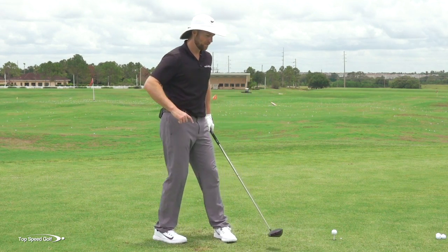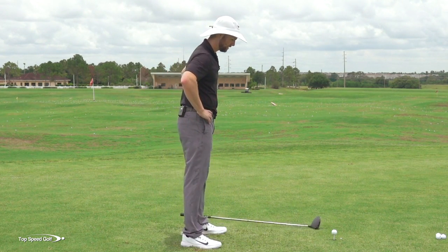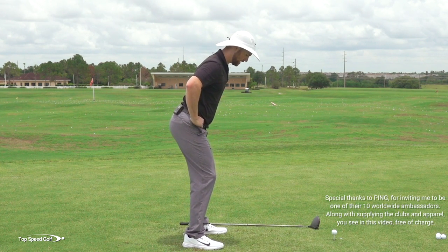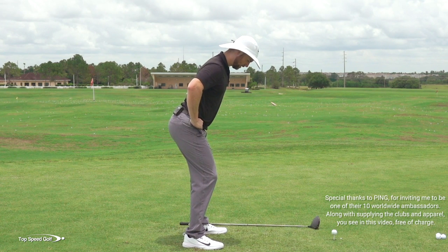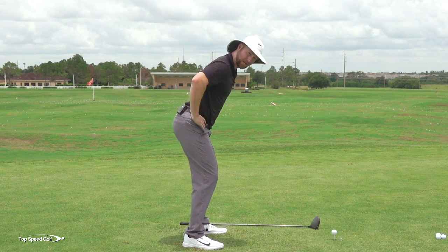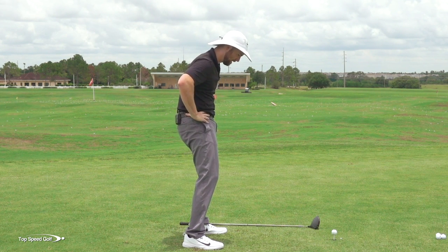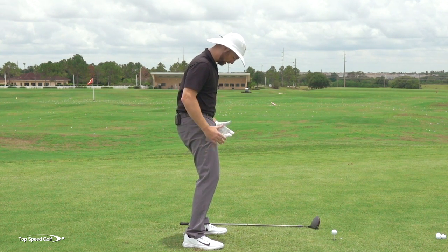Let's jump in and get started. I want to talk about something called anterior and posterior pelvic tilt. If I'm tilting forward, that's an anterior tilt — you can see my belt is angled down to the ground. If I tilt the other way, tucking my butt under my chest, that's a posterior tilt.